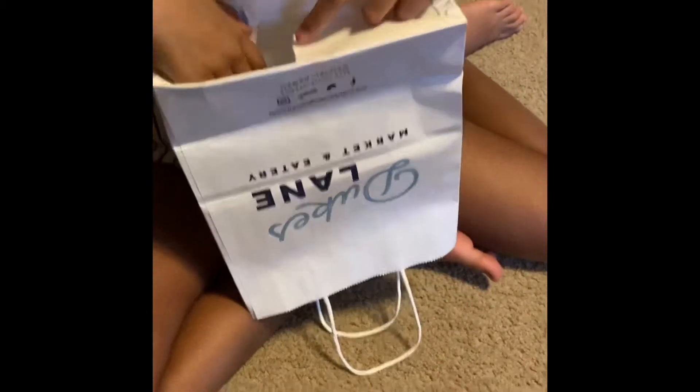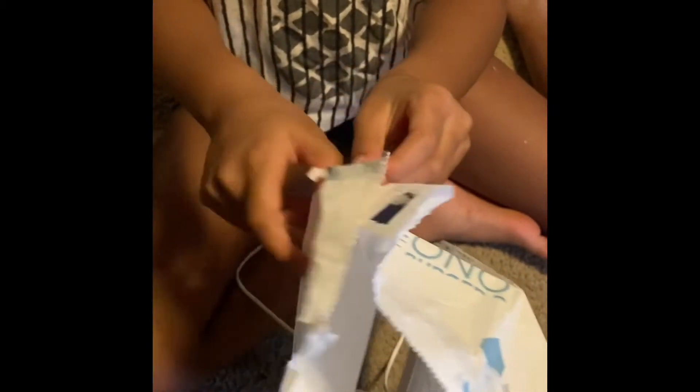Next, take the paper bag and turn it upside down. Loosen all the seams at the bottom — carefully do this so you don't rip the paper bag too much. Continue to find the seam that keeps the paper bag together and go ahead and take it apart.